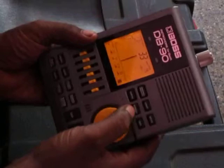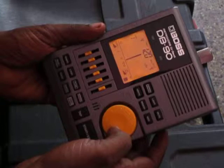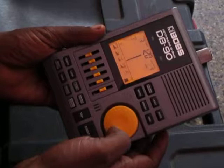Memory is here. When we press the memory button, it will start blinking, and using the jog wheel we could go through all the memory slots. I thought it was 10 memory slots, but it's going on and on — I guess it's 50. So we've got 50 memory slots, not 10.